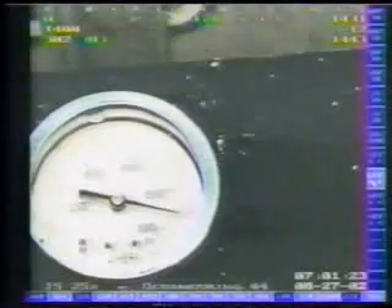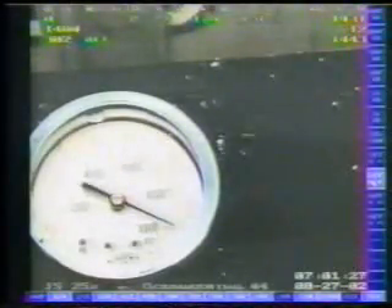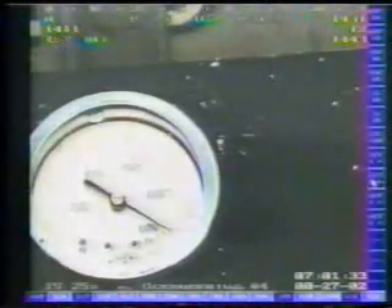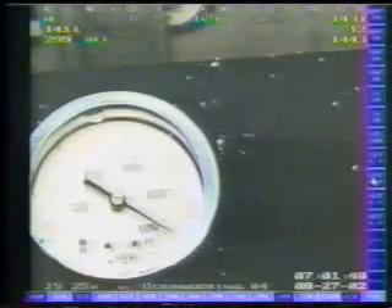Once again, a series of pressure cycles interspersed with hold periods was used to seal the leak. However, a very slight bleed off was observed at pressures above 9,000 PSI. Accordingly, the ROV was moved to perform some additional work, allowing the sealant time to cure.